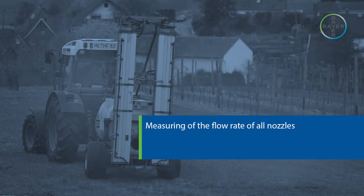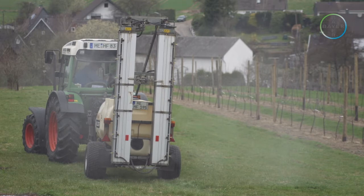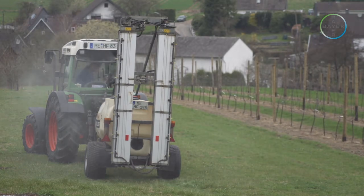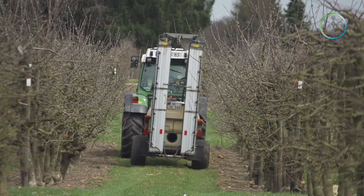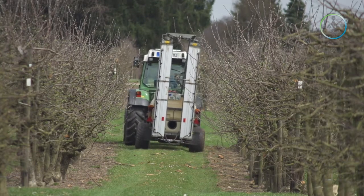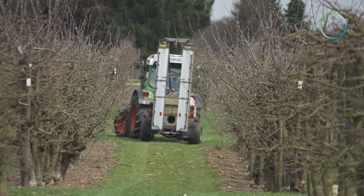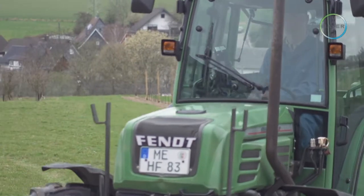Measuring the flow rate of all nozzles. Single nozzle output is difficult to measure, therefore it is normally easier to measure the output of all the nozzles. This is also important if you intentionally use two different nozzle types — in that case, it is essential that the nozzle configuration at calibration is the same as when spraying. As an alternative, if the same nozzles are used throughout, it is possible to calculate the single nozzle output and multiply it by the number of nozzles that will be used for spraying, after adjustment of the sprayer to the crop.